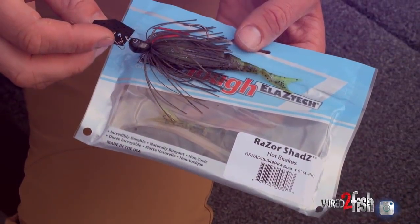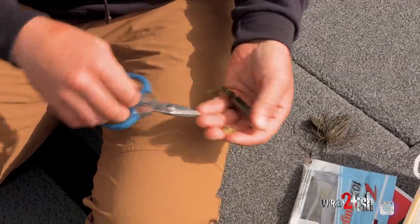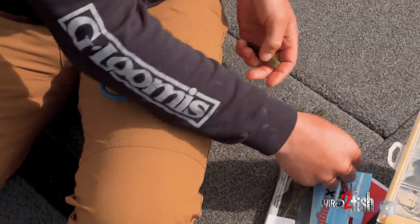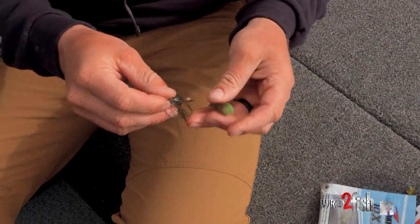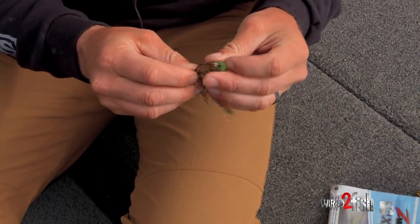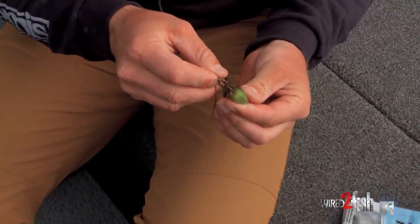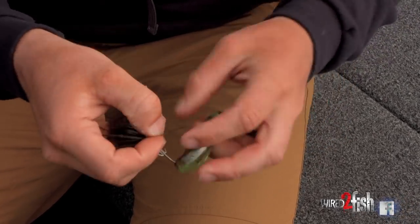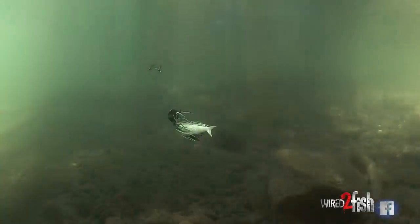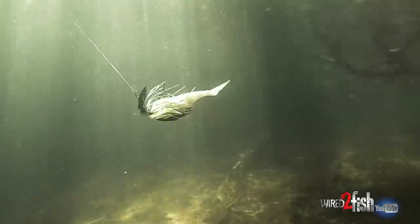When it comes to trailers, Z-Man makes a Razor Shad that's designed to go on these chatterbaits. I like to cut maybe a quarter to half an inch off the end of it — it butts up nicely, bulks out the skirt, and it's got a straight but segmented tail so it has a lot of action without overpowering the bait. Sometimes tails with legs and a lot of appendages can hurt the action, but this one doesn't do that and it's a good size to match up with these chatterbaits.